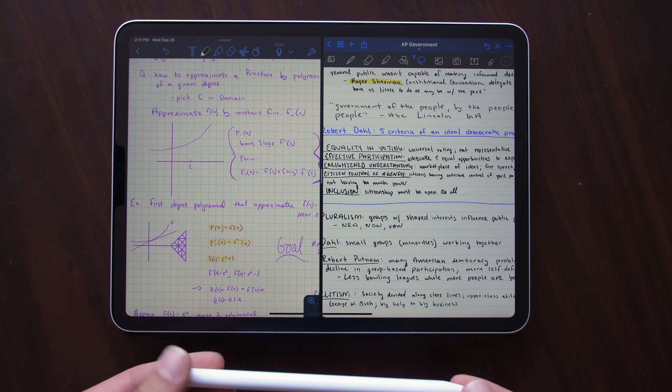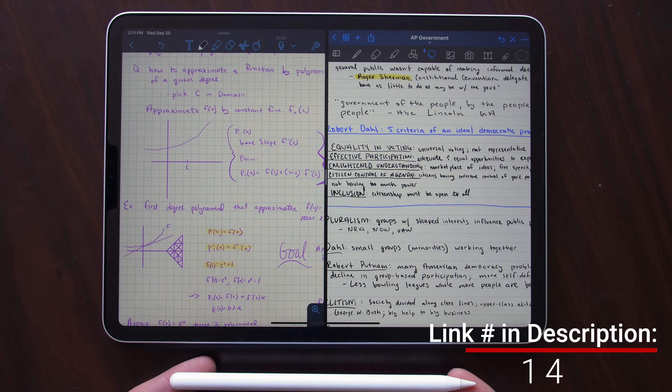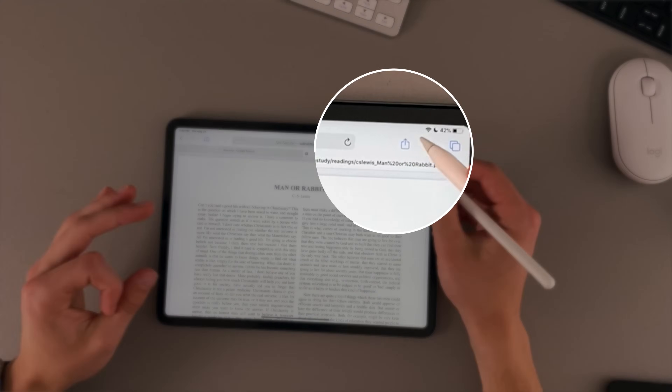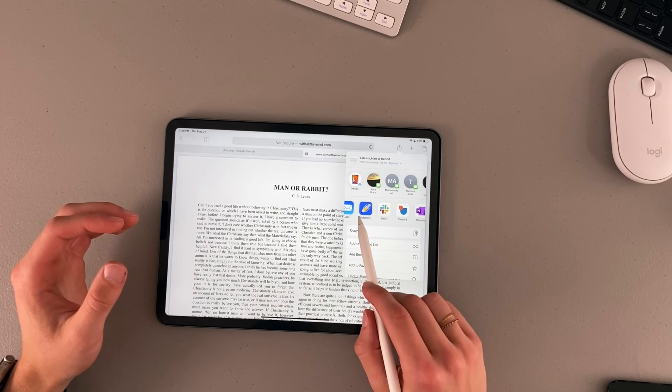I've made many videos comparing GoodNotes and Notability, my two favorite note applications, so I'm not going to go in-depth comparing those two apps here. I'm just going to give you tips for using both, as well as tips for using Safari and Apple's Notes app on your iPad. One of my favorite things to do is share PDFs, PowerPoints, and lectures into my note application so I can mark up and annotate within the note. You click the share button and then choose the application you want to share it to.